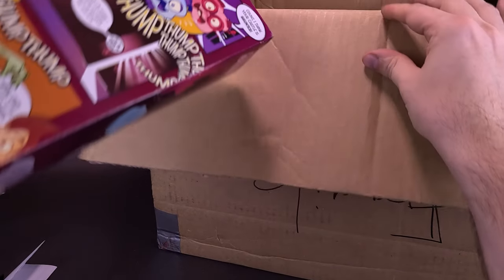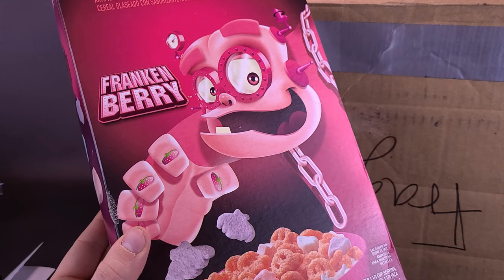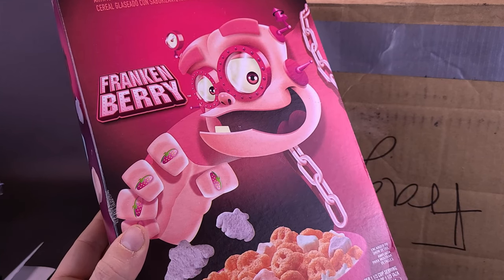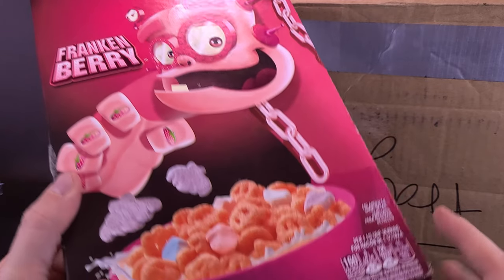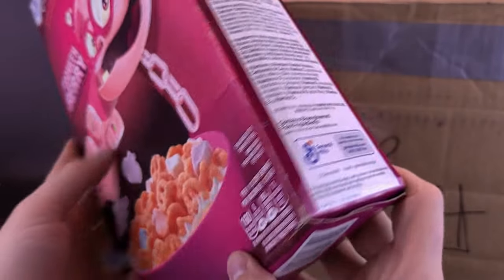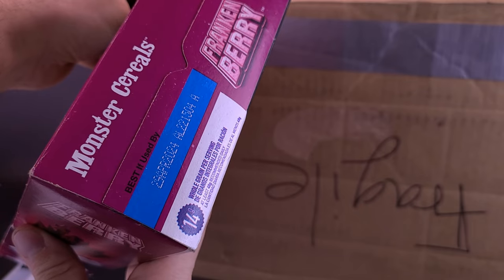Let's just prop this up here. My backdrop really isn't suitable for something this large. He did send me, actually, a box of Frankenberry. It's funny enough that he actually sent this to my attention because this year was one of the first years ever that I never even went out of my way to get myself some of the monster cereals. Just checking — is there an expiry date on these? I'm sure the expiry is still good. It's April 2024. Okay, we're good.